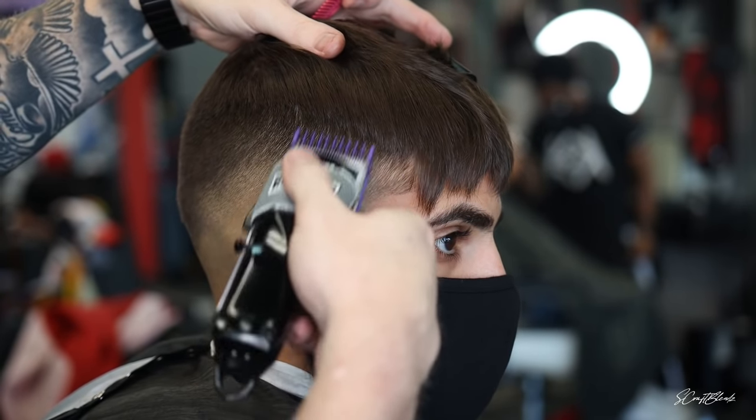We did the zero open, then dropped a little lower and did the zero closed, trying to tie those together. Now we're going with the one open and one closed — going up with that one open, blending right into the foundation we laid earlier, then closing it and tapping around to get any lines out. I noticed a dark spot just above where I'm working, but I know I can come in later with shear over comb. I don't spend a lot of time making the blend perfect with clippers because I feel like I have more control with my shears.